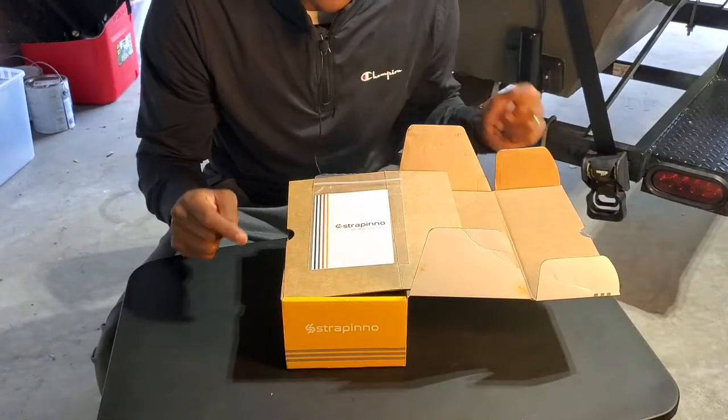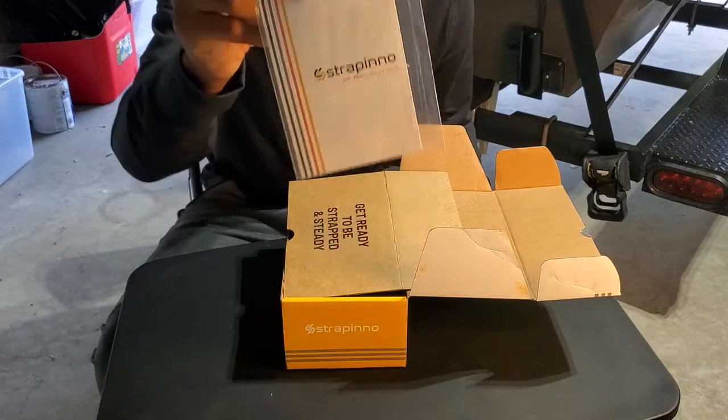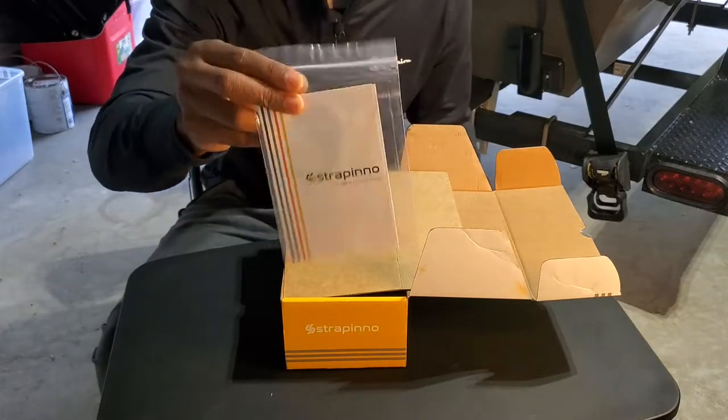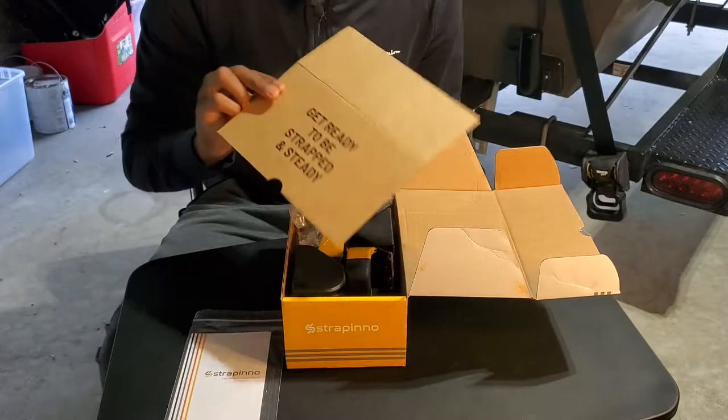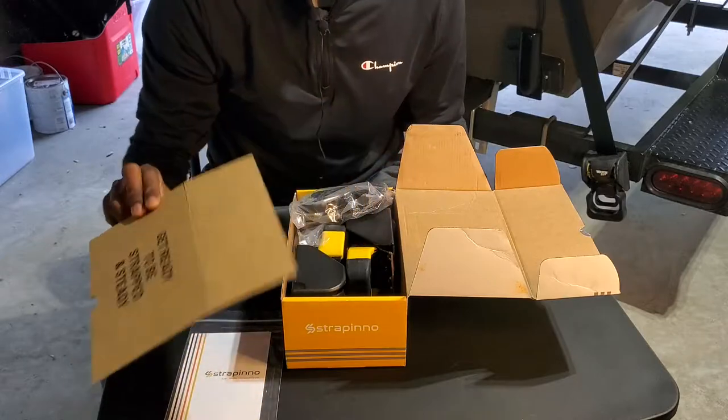Alright guys, let's dive into the unboxing. First off, the box comes with an instruction manual — that's pretty cool, packaged nicely. "Get ready to be strapped and ready." I like the tagline, pretty catchy.